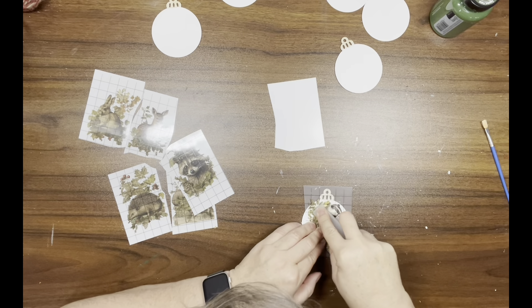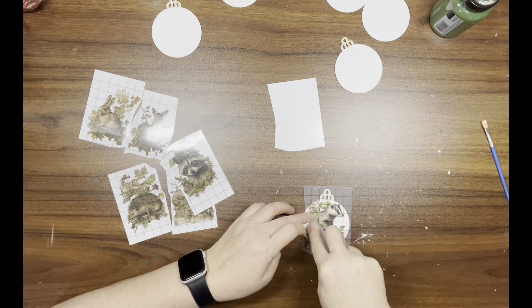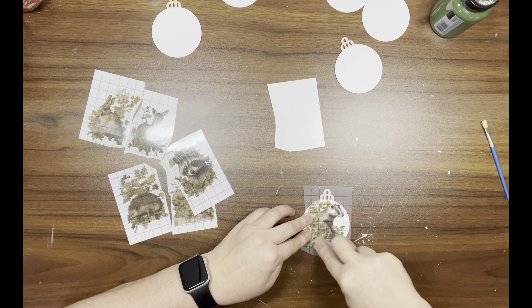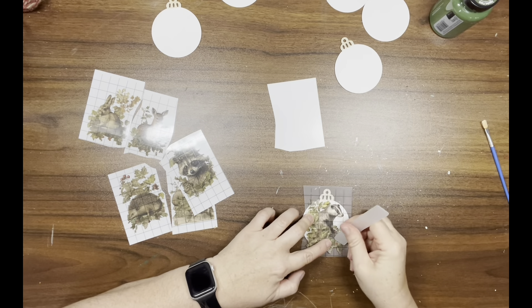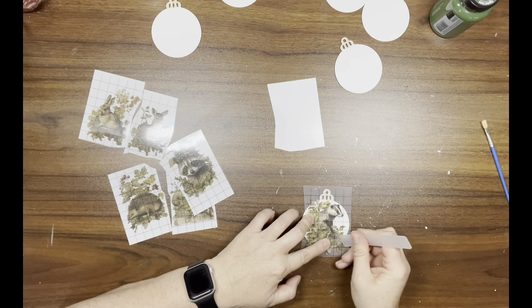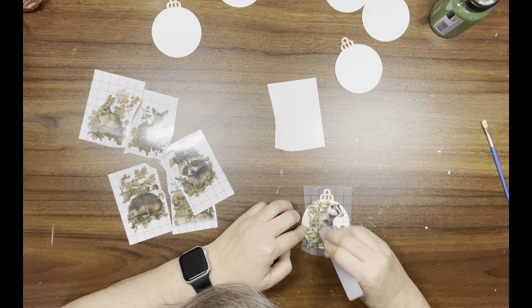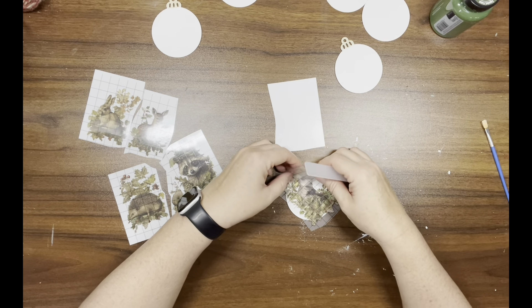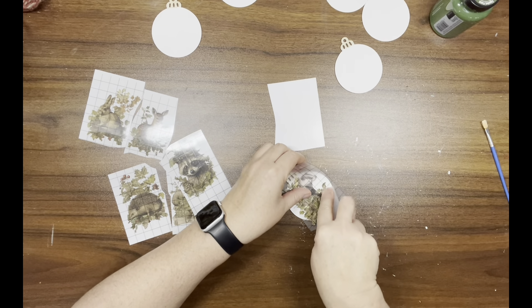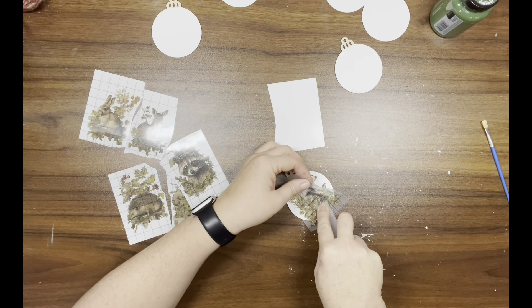These transfers are so amazing — they are a little pricey, but you can do so much with them. You don't have to use a whole page on just one project, so I think in the end it kind of works out to be about the same as if you were going to Dollar Tree.